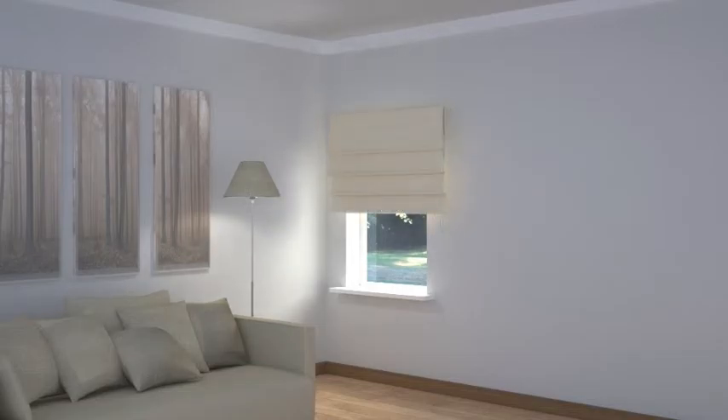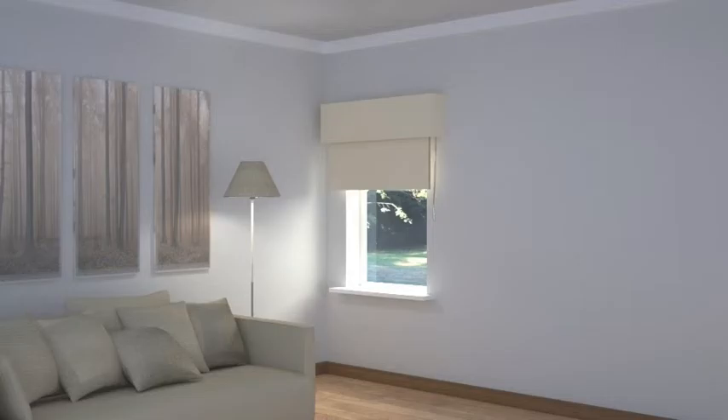Fabric Roman blinds give a softer, more tailored look to the window and look particularly smart and stylish if finished off with an attached pelmet top. For an even more stylish and tailored look, roller or Roman blinds look great beneath simple boxed pelmets. The pelmets can be coordinated with blinds or again covered in a contrasting colour or pattern to add impact or match existing decor.